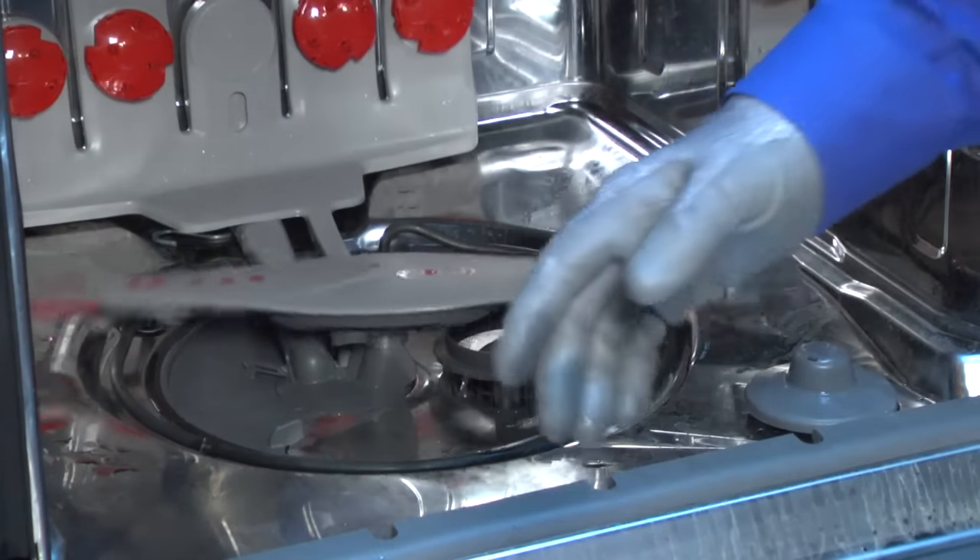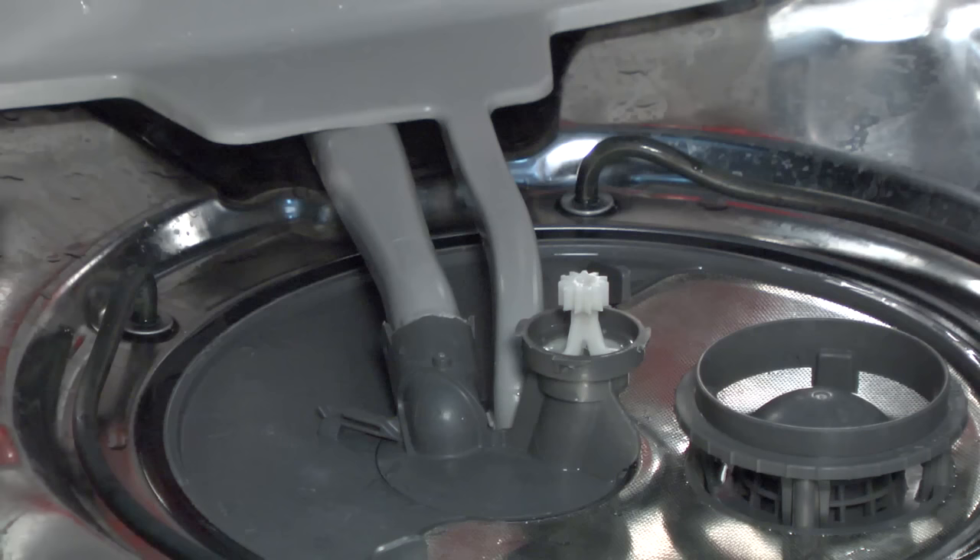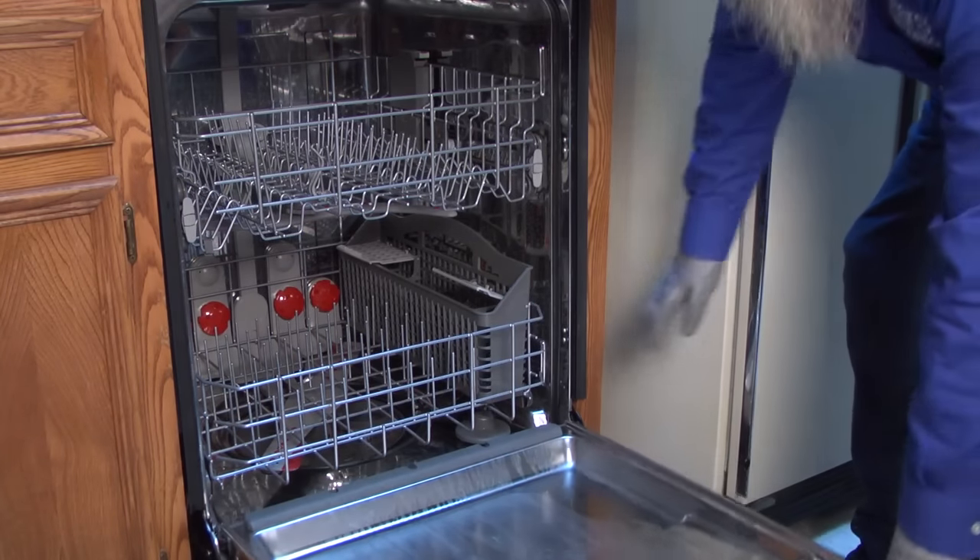If the spray arm can rotate fully and isn't cracked, check the tube connection on the pump's water outlet opening. A spray at a loose connection can also create wave action. To check the connection,